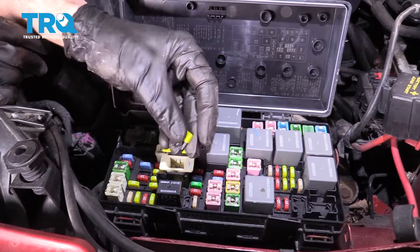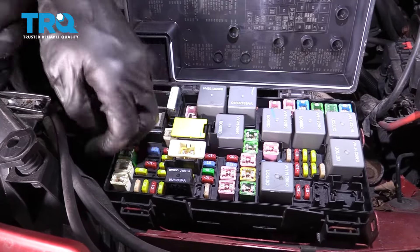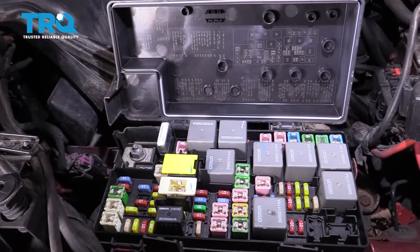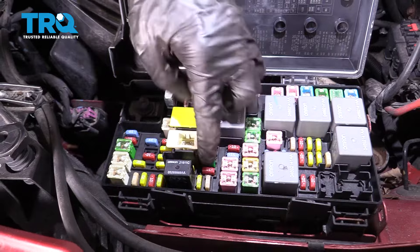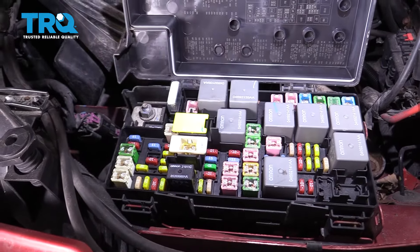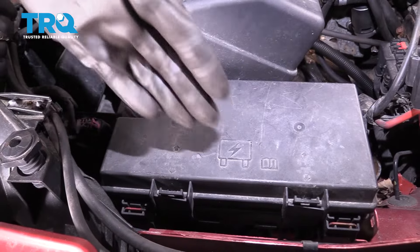Go ahead and put in the 20-amp fuse right exactly where we got it from. If you forget the location, look back at the legend. Slide it right in — it's right next to the 25. Close up the fuse box and make sure it's secure so no moisture or debris can make its way inside.